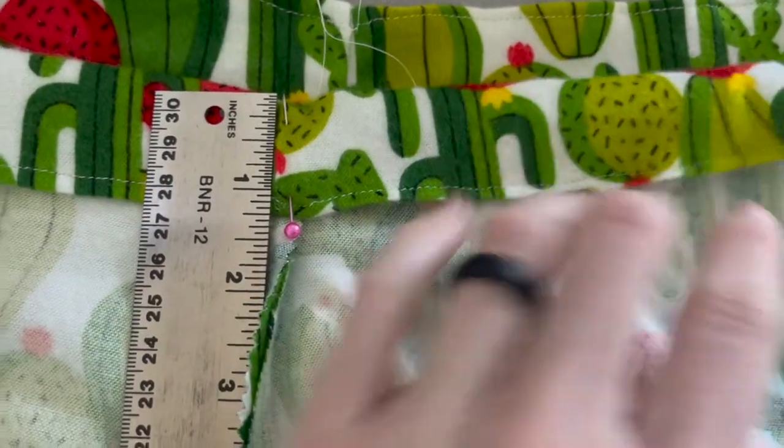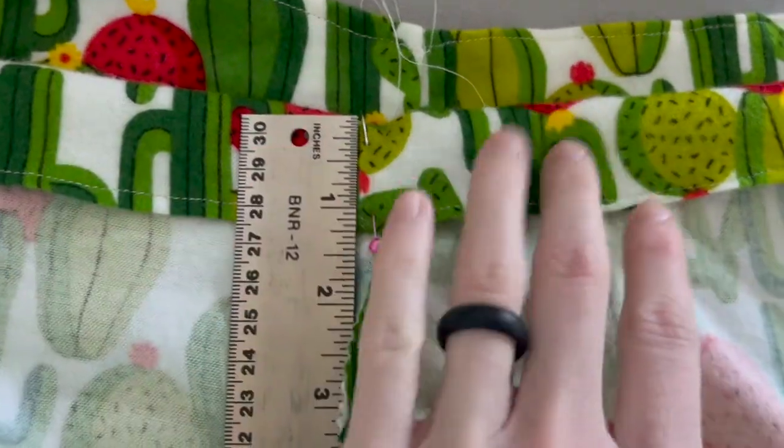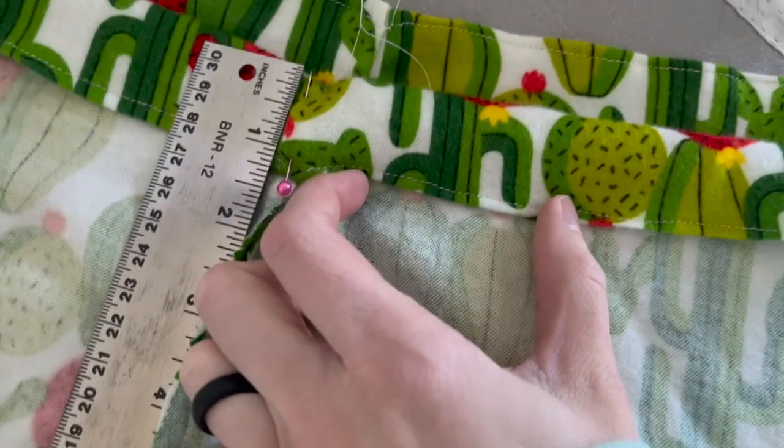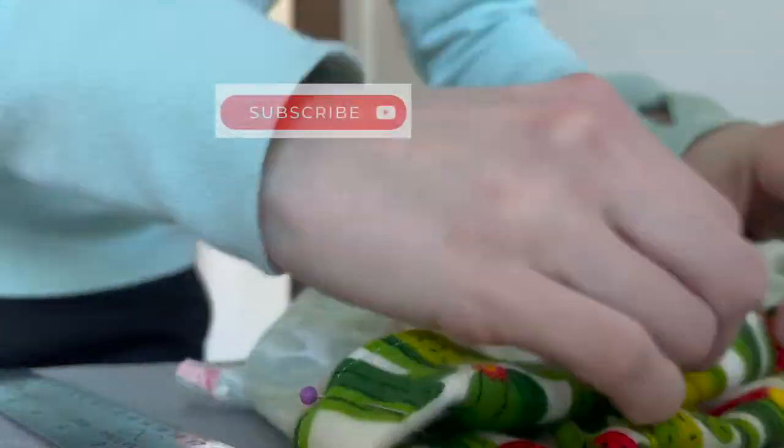Next I measured out about an inch and a quarter down and pinned this all the way around, as this would be where my elastic would be going. I'm going to take that seam but leave about a 2-inch gap so that I'm able to loop the elastic through.